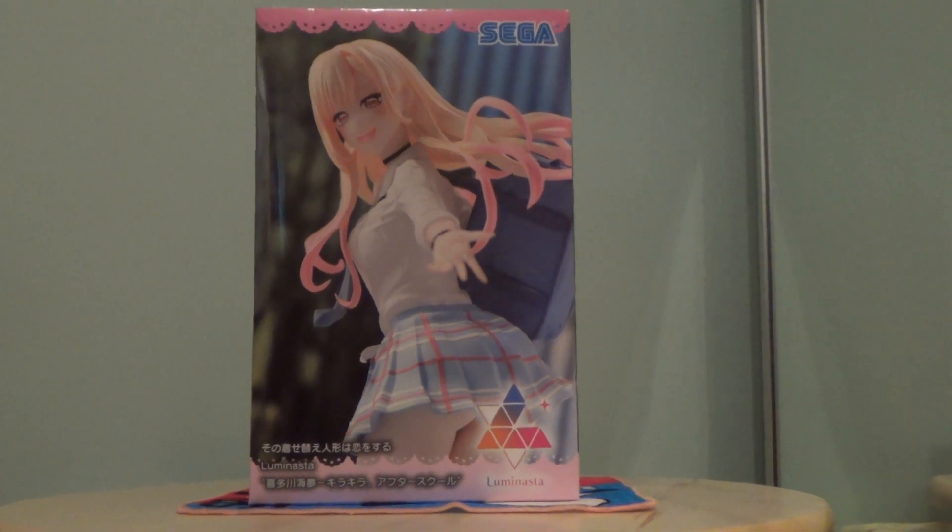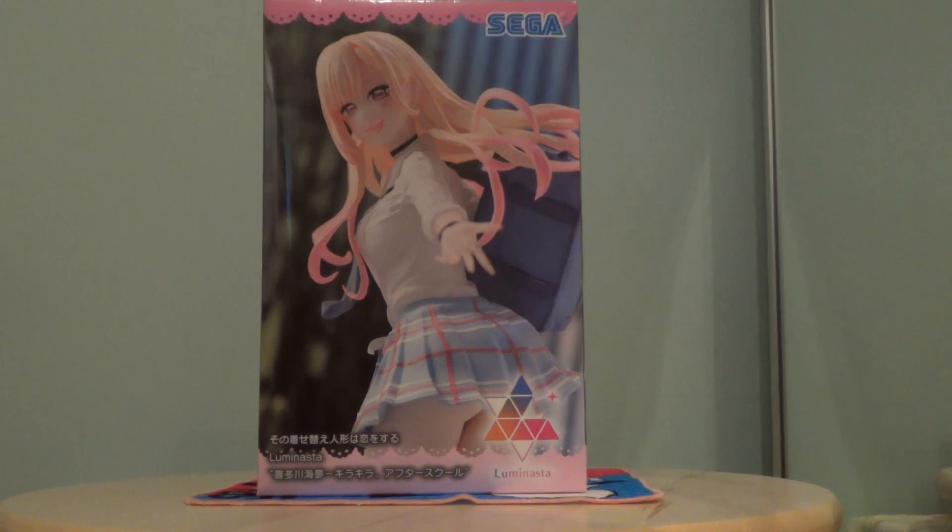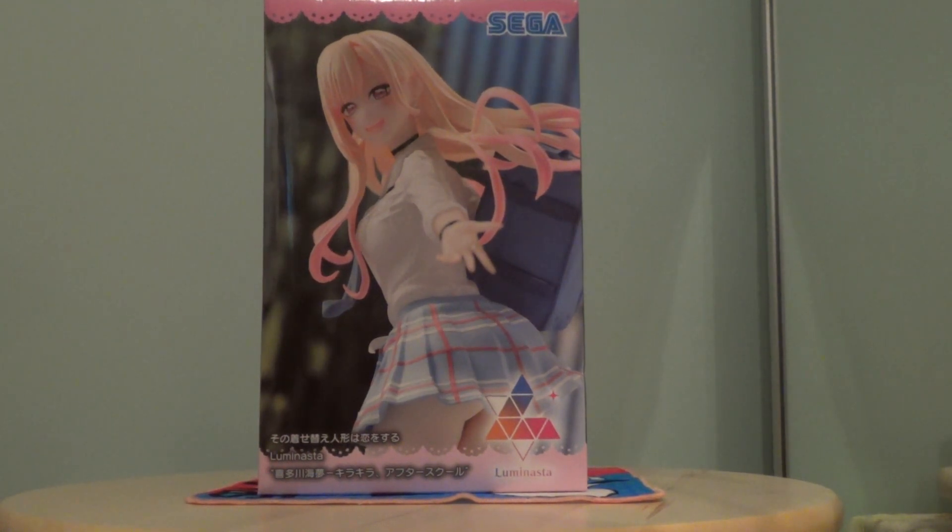Hello YouTube! Welcome to the unboxing of the waifu girl extraordinaire Marin Kitagawa from My Dress-Up Darling, from Luminasta figures by SEGA.